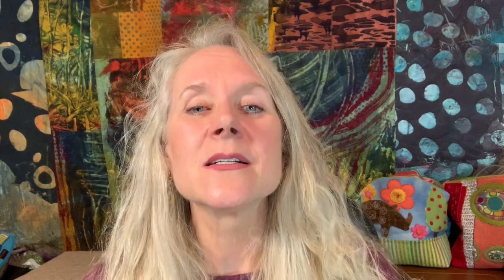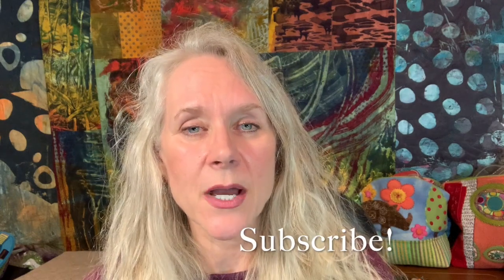Don't forget to hit the like button, subscribe, and click on the bell to get email notifications. I love hearing from you, so leave me comments, questions, and thoughts in the comment section. Don't forget to look at the description section because I leave links for everything that I use — like the needle nose pliers tool for pulling the thread. That link is in the description section and it's a hot link that takes you right to the page on amazon.com.